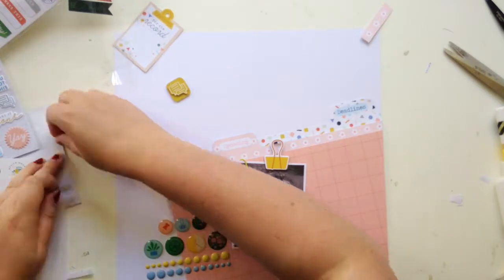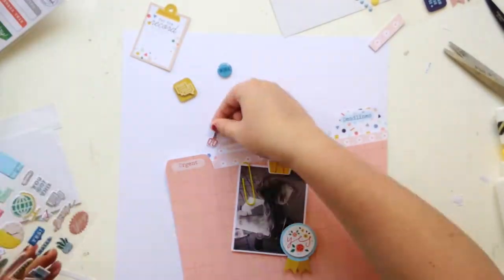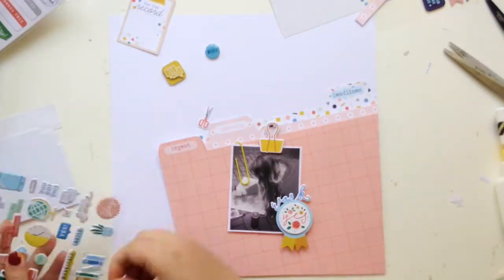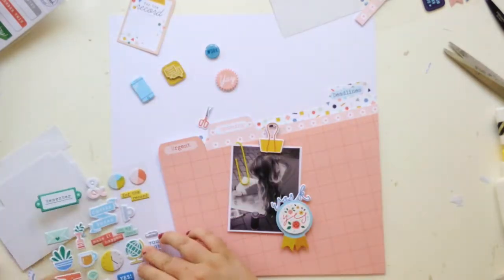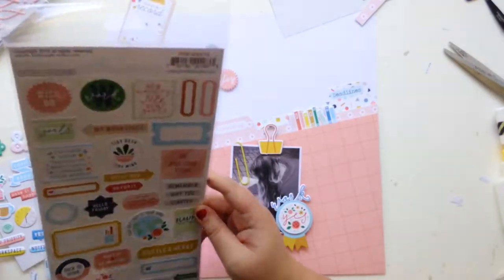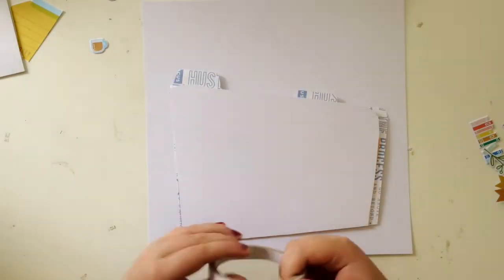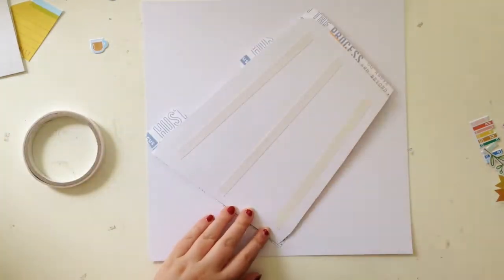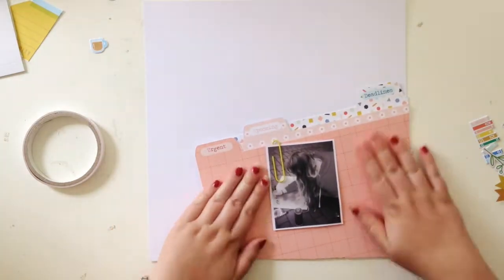When you've got everything, you're just like, oh, what do I use? I basically used a little of everything. Puffy stickers are just amazing and adorable as always, and I love the layered embellishments. That little rainbow book puffy sticker is just so nice, I had to use that.